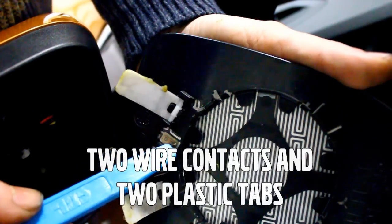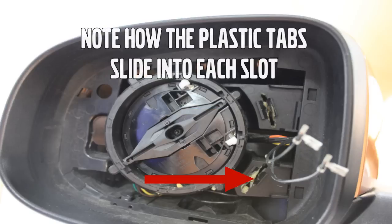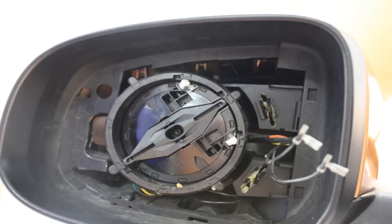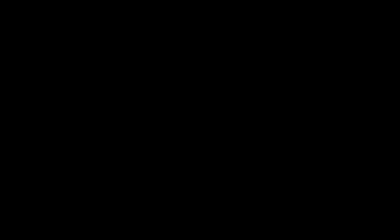Note the orientation of the two plastic tabs. This will be helpful when reinstalling the glass back into the housing. Set the glass down in a safe area where it won't get damaged.